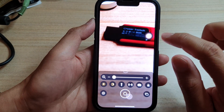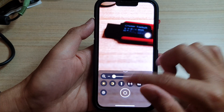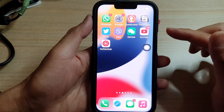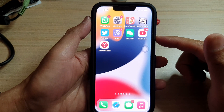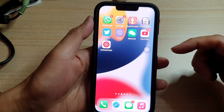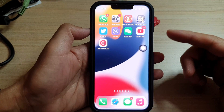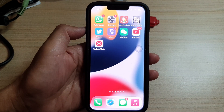Now, if you just tap on your AssistiveTouch button, you will close that custom gesture, and that is quite handy. That is just one example — there are many gestures and shortcuts that you can create and use on your iPhone. Thank you for watching this video. Please subscribe to my channel for more videos.